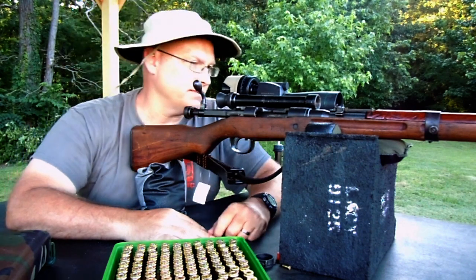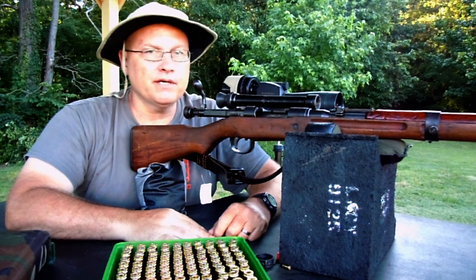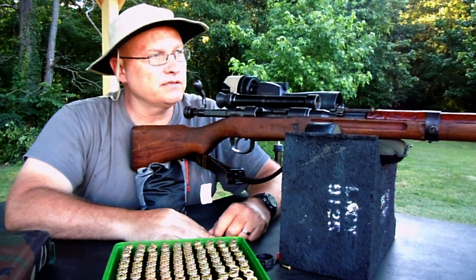It looks like I paid $2,695 with the sling somewhere — still got the tag on here. Let's go down range and see what we've got.